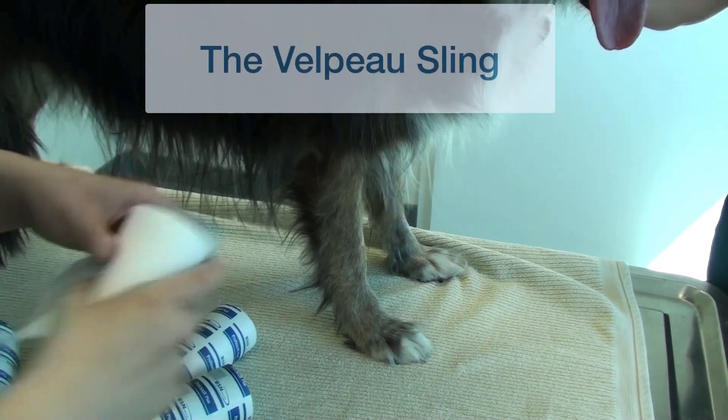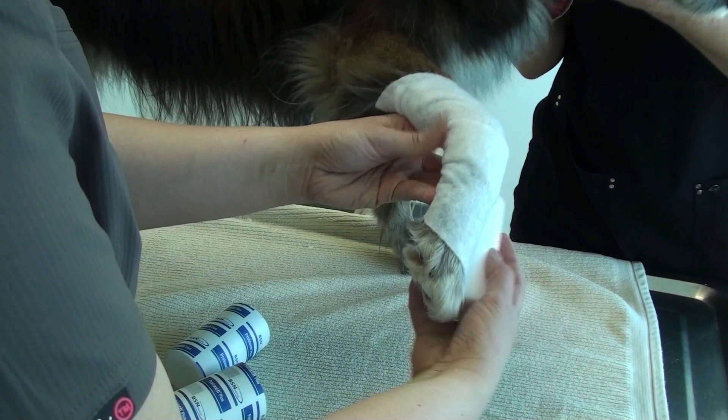Hi everyone, Dr. Silvestre here. We're going to watch Jen apply a Velpo sling or bandage to this dog.